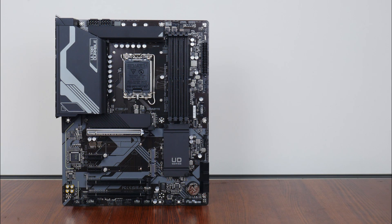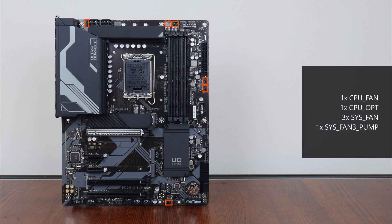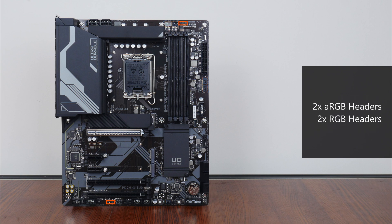In the cooling and RGB departments, the Z790 UD comes with 6 fan headers located in these regions of the board. Also included are 2 addressable RGB headers and 2 12V standard RGB headers located in these areas of the board.